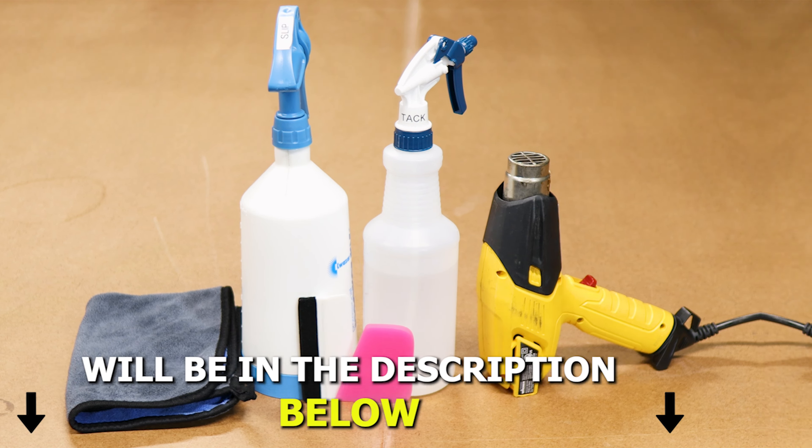If you like the product, the link will be down in the description below. But with that being said, let's get started with the installation. The tools you need to install the tint kit will be slip solution, tack solution, a heat gun, a squeegee, and a microfiber towel. A step-by-step guide to create the two solutions will also be in the description below.